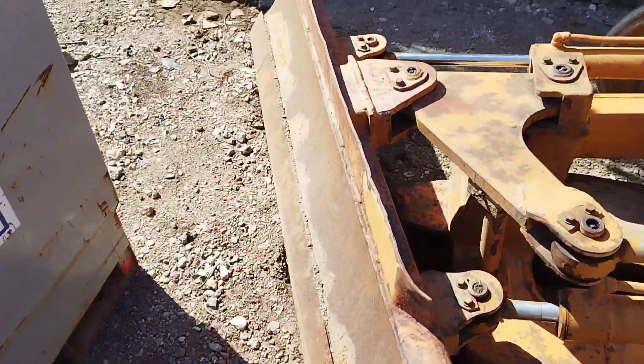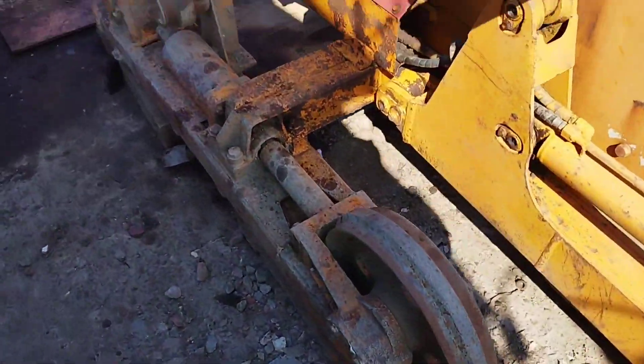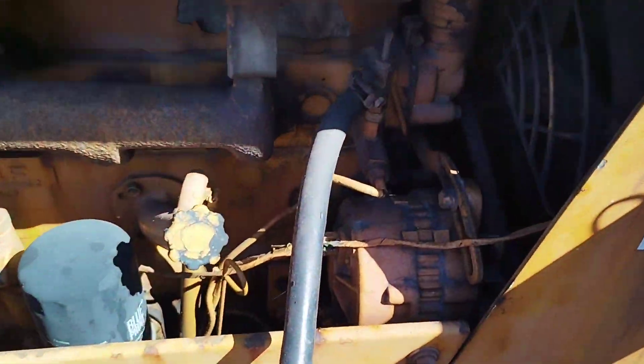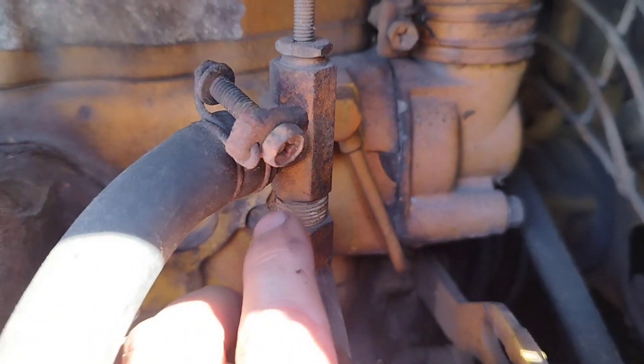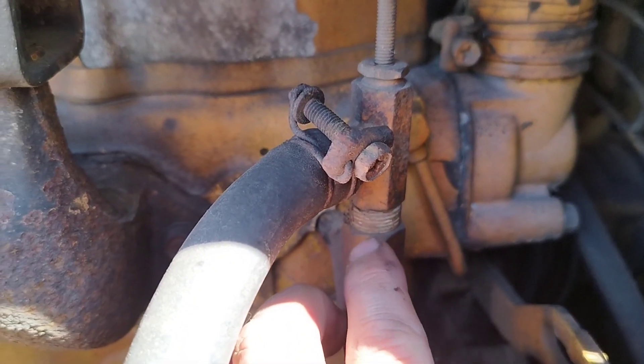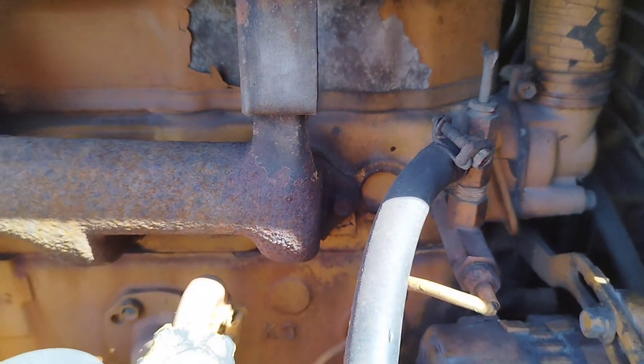The other end is easier to get out here. I might be able to unscrew this and just find a cap to go in there, rather than leaving the flexible hose on - just cap it off properly this side.